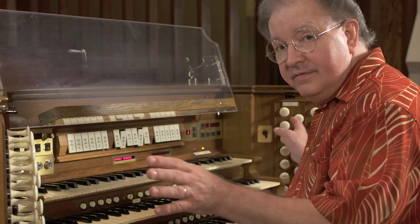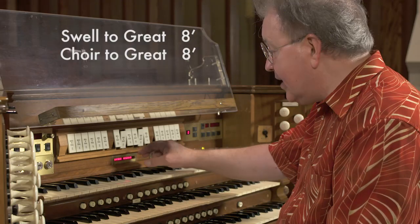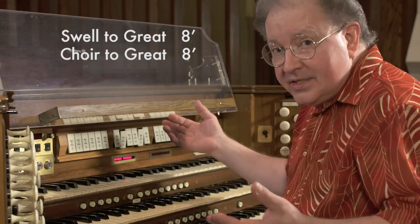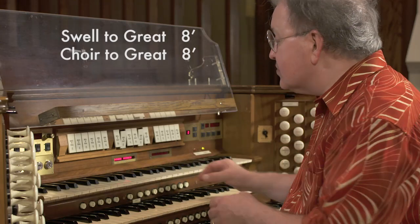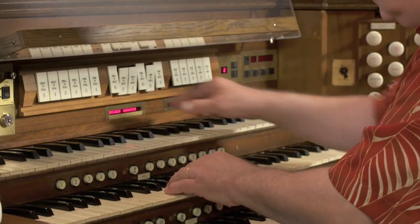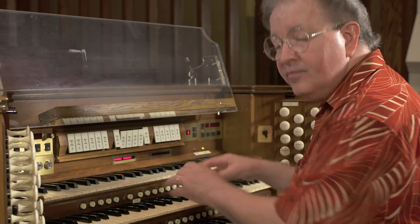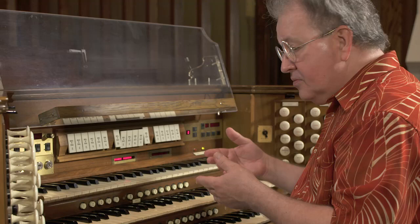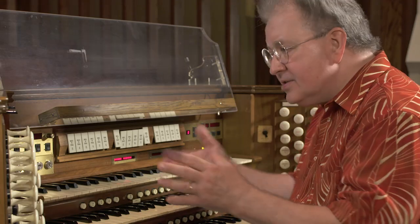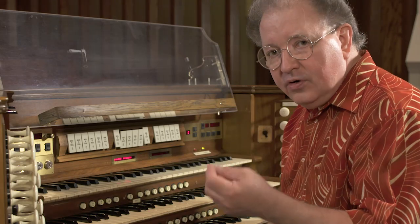Now I have sound from all of the divisions — stops on all four divisions — and I've got the swell and the choir coupled into the great at unison pitch. I can broaden this even more by adding a sub and super-octave coupler. Let's see what happens when we add the swell-to-great 4-foot and the choir-to-great 16-foot. It gets even broader. Once we have all of this, it's a demonstration of how to get sound from each division into one full organ registration.